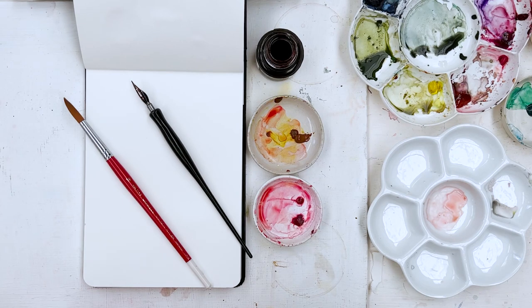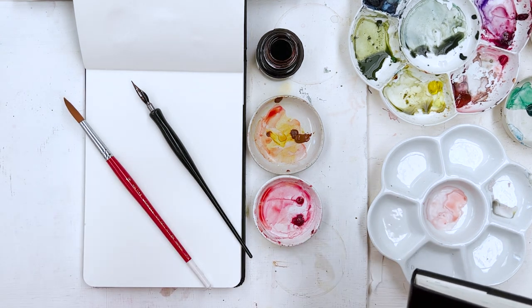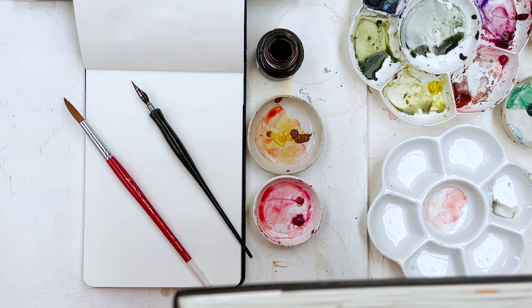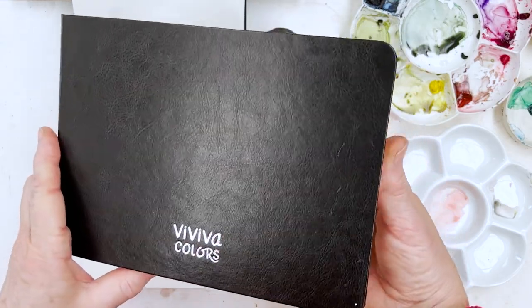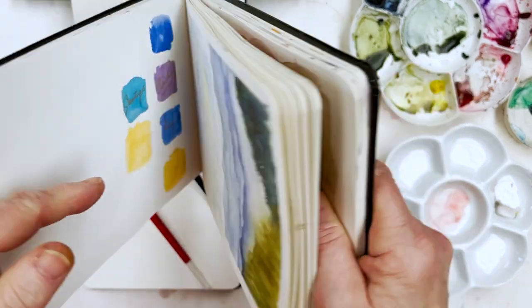Hi everyone, Diane here. Welcome to my studio. I hope everybody is well - the sun's come out here so I'm feeling a little bit more chirpy, stopped raining at last. Today I'm going to paint some very loose and wet tulips in a small format. I'm going to do it on a page of my Viviva Colour sketchbook.